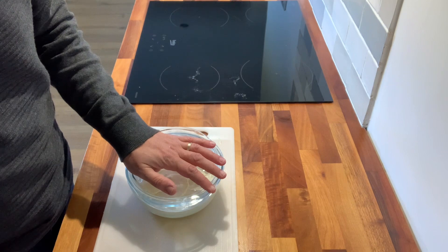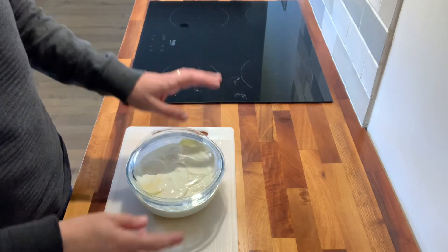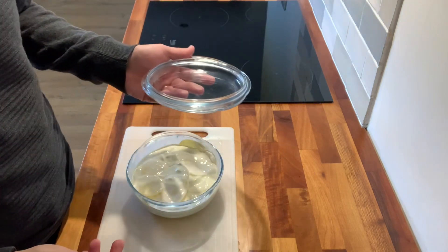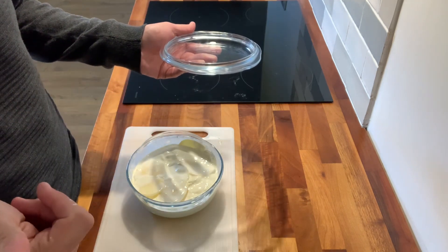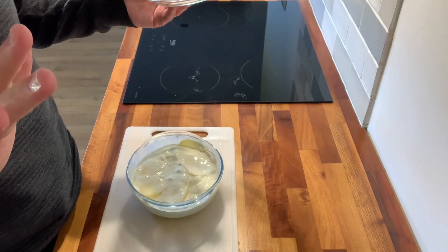So we're going to put this in the oven at 200 degrees for 40 minutes, cover it up. Then after 40 minutes we're going to take the lid off, we're going to put the fish in, and then we're going to serve it with a watercress salad with some balsamic vinegar, and that is it. Ain't that easy.